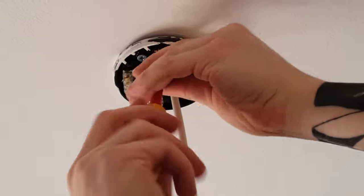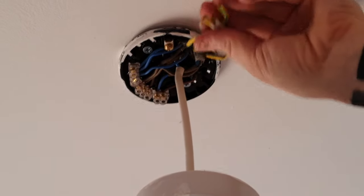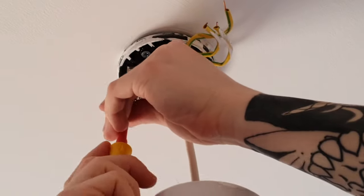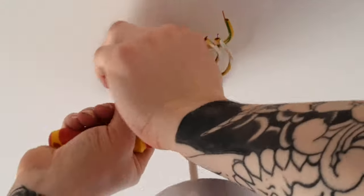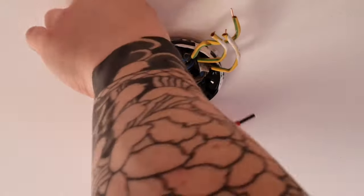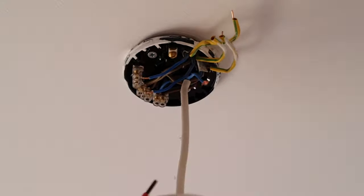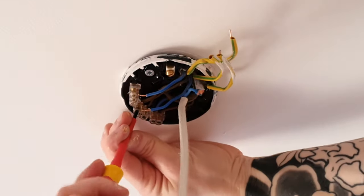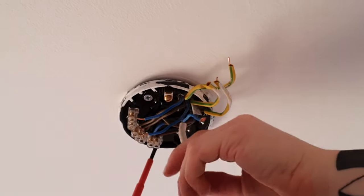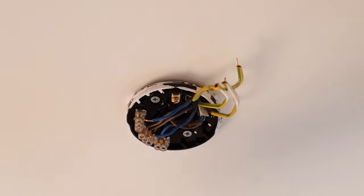Let's take all this wiring out. It can sometimes be useful if you're new to this to take a photo so you don't lose your bearings. We'll try and keep everything together — take all the earths out and all the neutrals out together. This neutral wire coming down to the light we're going to lose. Keep your arms out of the way so you can see. We take this switch live here and pull that out, losing the old light altogether.